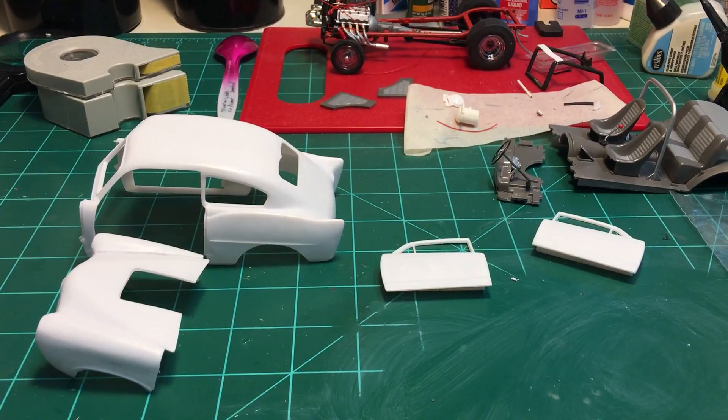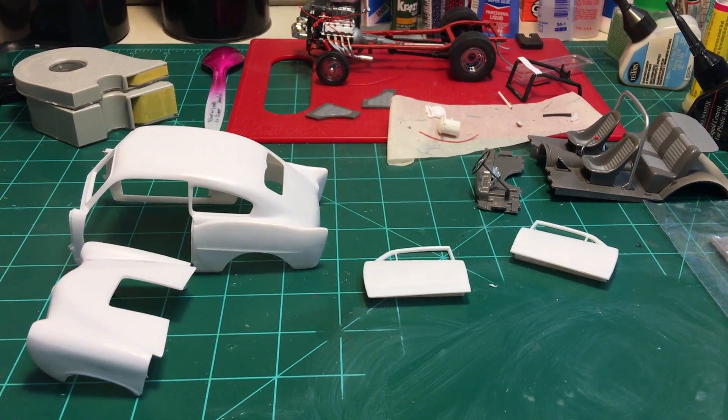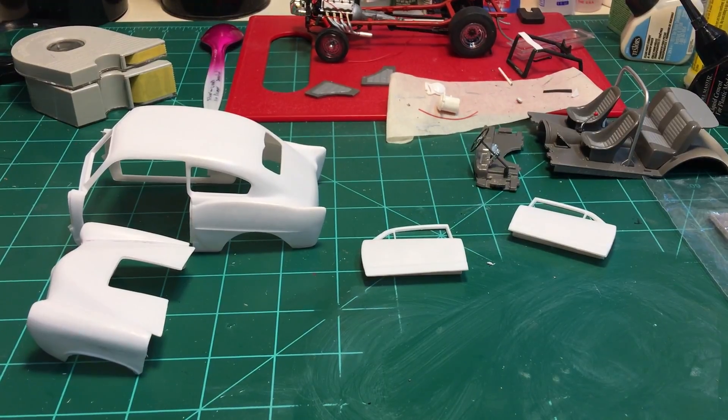I don't know if anybody's dealt with this and maybe you can give me some pointers. Anyway, this is my latest update — I'm going to try again to see if I can paint it, and wish me luck.